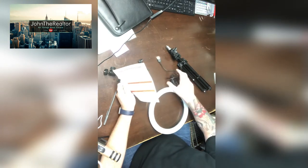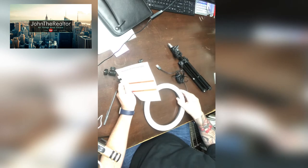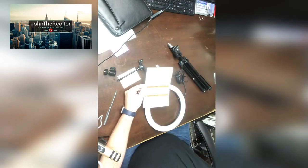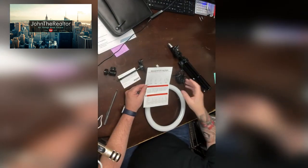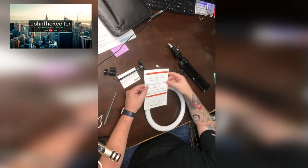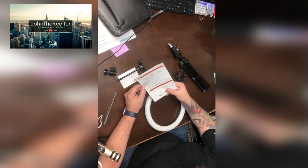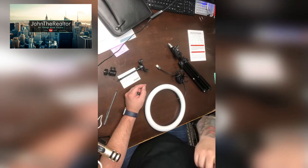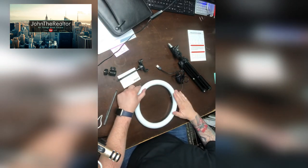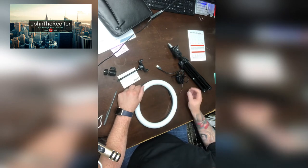I've already taken everything out of the box, but in the box you get a little instruction manual, as you can see here. Let me adjust my lighting just a little bit. It's two-sided — you have some instructions on how to operate the unit.